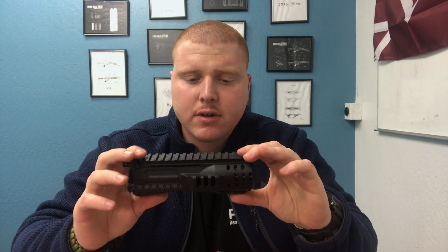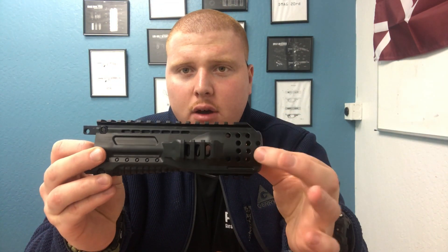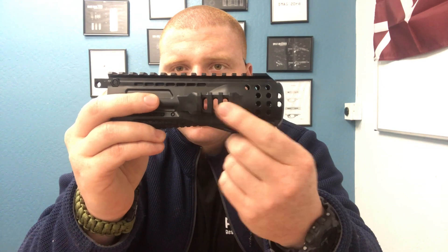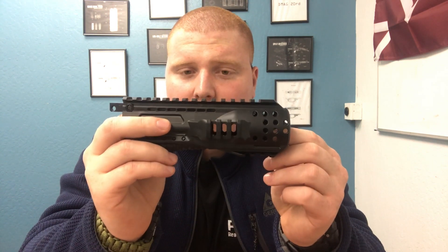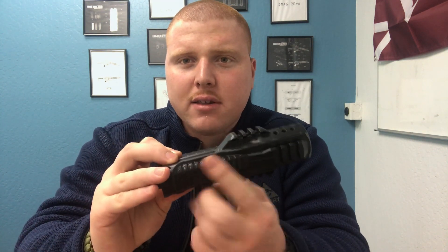We will also have an adapter for the Vortex available very soon. As you can see it's very futuristic looking — you've got these holes here that act as a kind of vent. On the inside you can see through all the way to the other side, so if you're using a colored barrel, that color is going to shine through this handguard and add a really cool cosmetic enhancement.